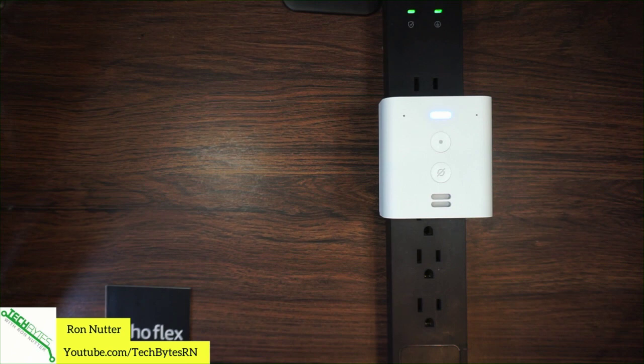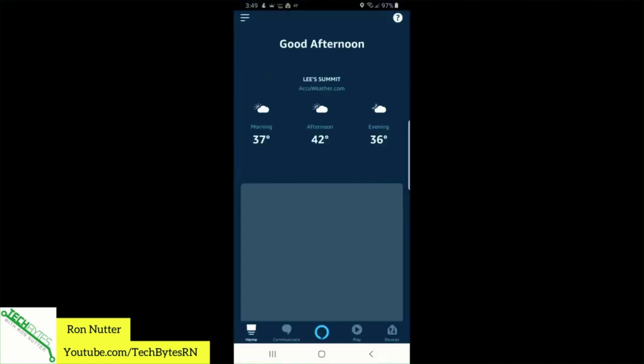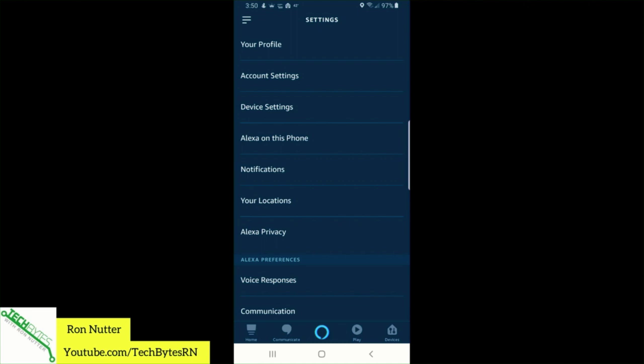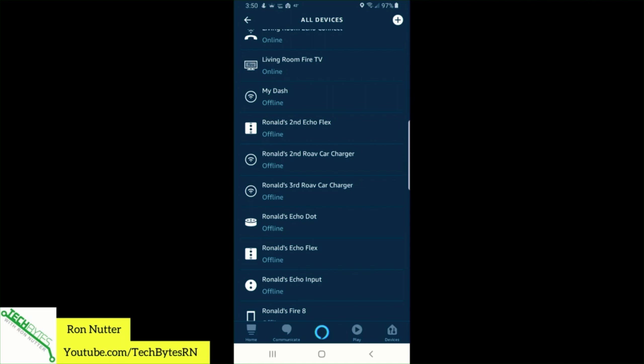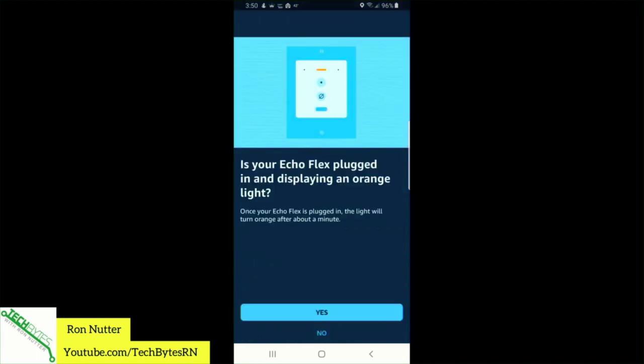We'll switch over to our application and go to the Amazon Alexa app. We'll go to the menu option, then go to Settings and Devices. It's nice that it's actually walking you through some things. I see I've got two different Echo Flexes in here, so I'm going to pick the one I hope is the right one. We'll click Wi-Fi network — it's plugged in and it's displaying an orange light, so we'll say yes.